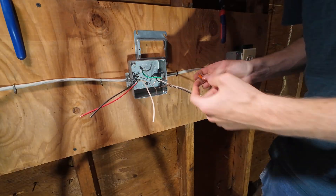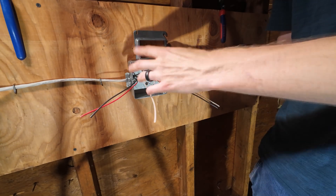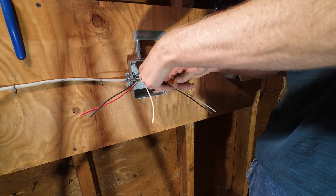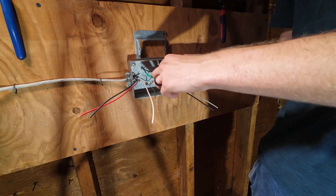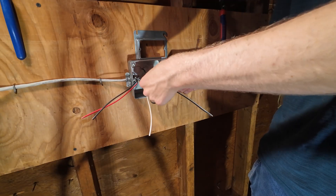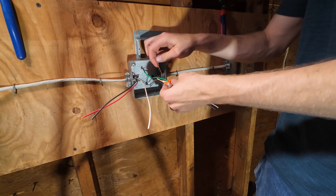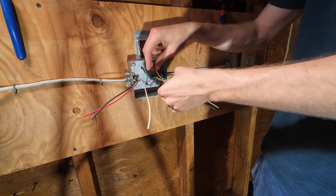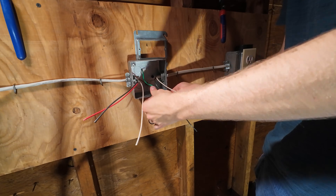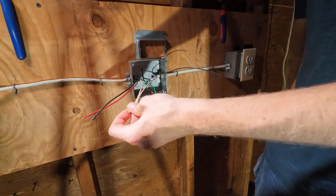Because I have a metal box, you have to bond — that's what this jumper is. Look at that Wago — super simple, super quick. If you're a homeowner doing DIY, use these, they're really hard to screw up. All your bare copper grounds go together. You're going to need a jumper — give yourself a few inches, five or six. This guy is then going to go on our device. Let's tuck those out of the way.